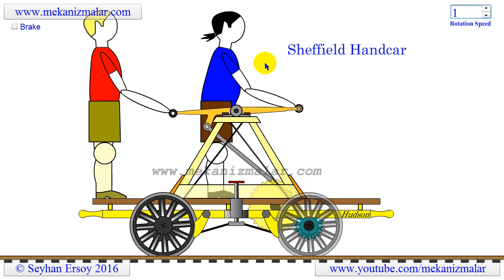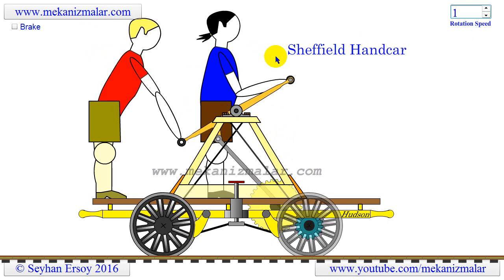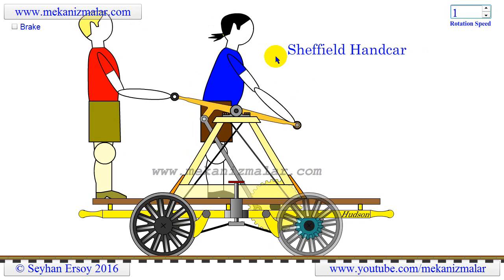Handcars were also known by different names depending on who manufactured them. A few names for this vehicle are: pump trolley, pump car, jigger, kalamazoo, and velocipede.